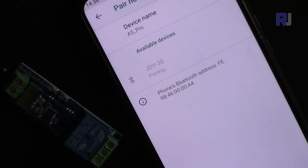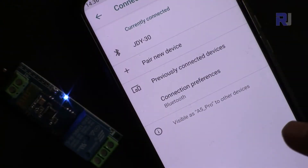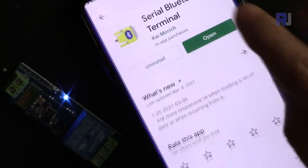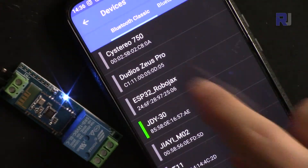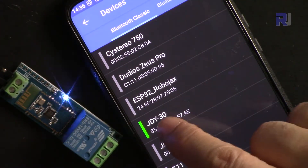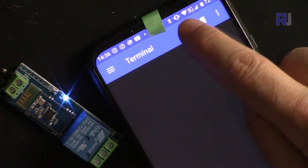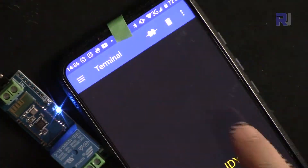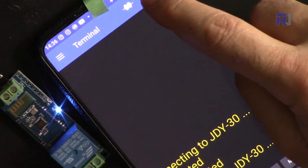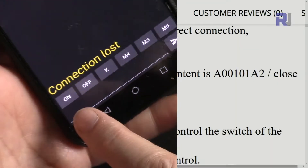Once paired, go to the Bluetooth Terminal app. From the menu, go to Devices and you'll see the JDY30 device listed. Touch it to select it. It will say 'Connected'. You can disconnect and reconnect from here. To clear the screen, press the delete button — this clears the display but not the connection.